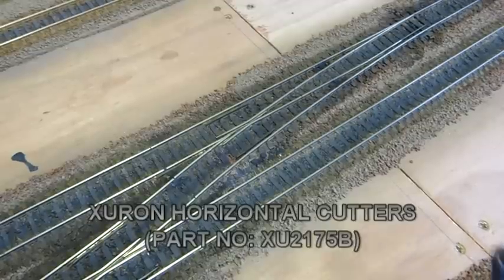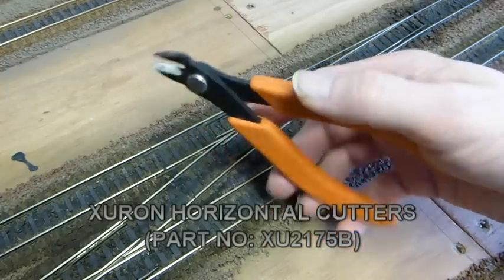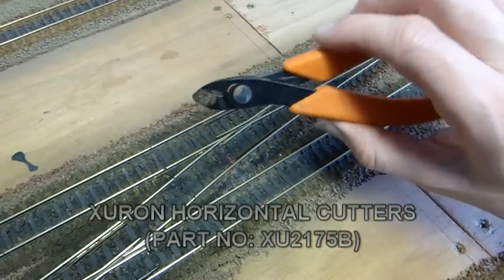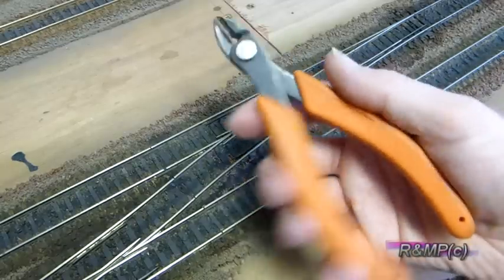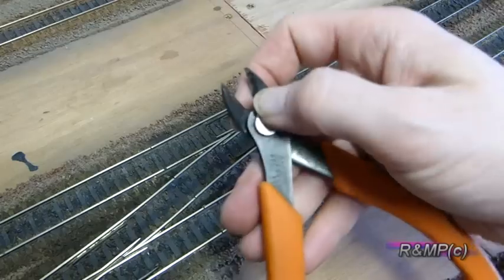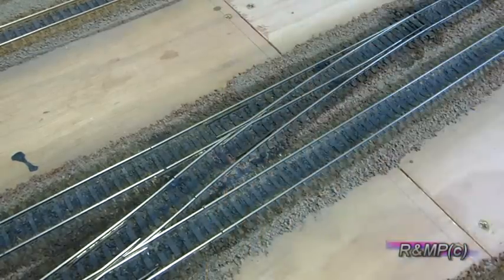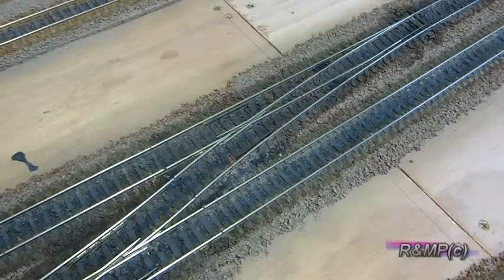One of the tools I was using was this Zircon set of track cutters, and these cut horizontal and they have a nice smooth spring action to them. I have had these many years and now they are getting a little bit worn, so we have replaced them with a new pair.